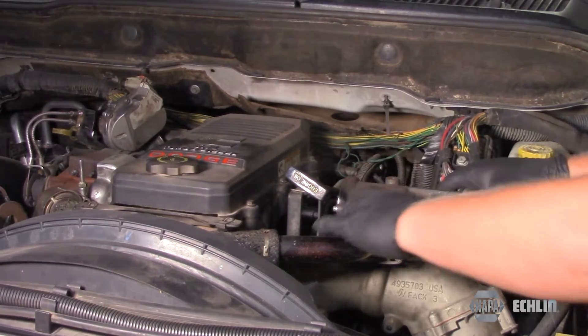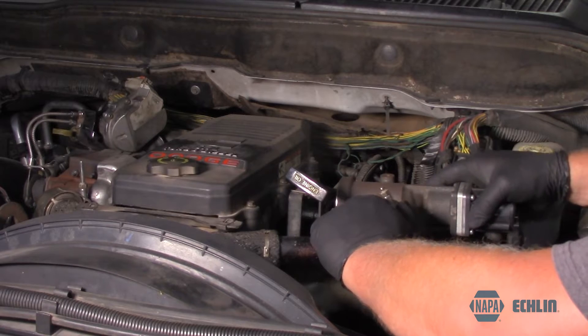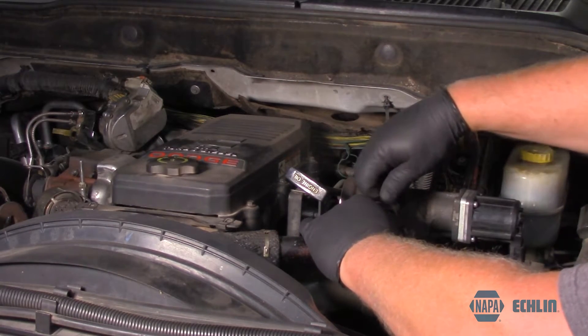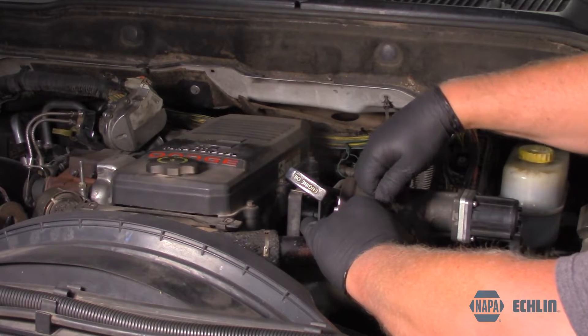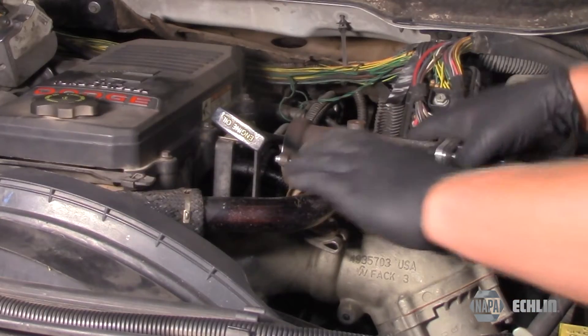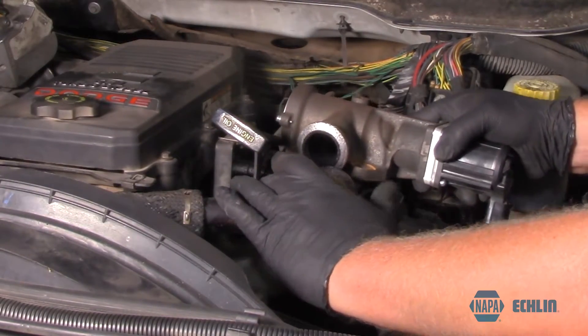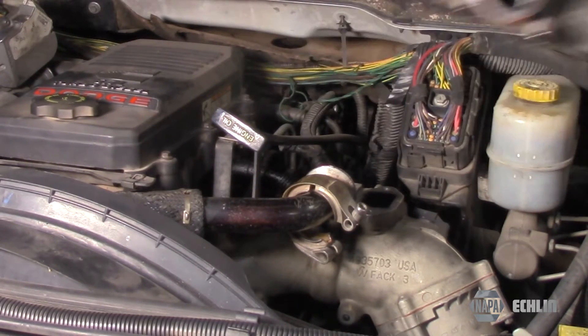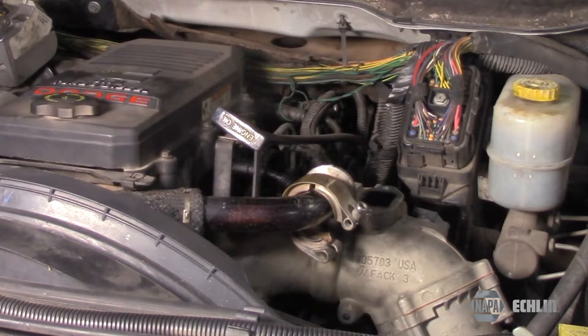Once those are out, I can reposition this here. I'm going to end up actually moving this clamp out a little bit further and slide it off. Now I've got my clamp loosened up and my valve is ready to be removed. It's really quite straightforward, as you can see.